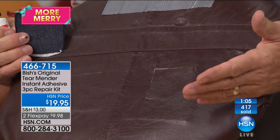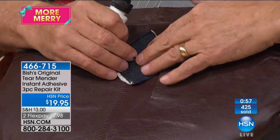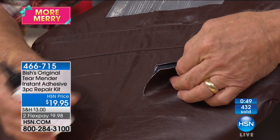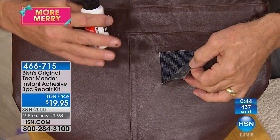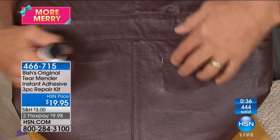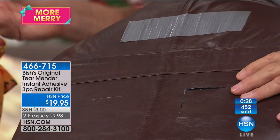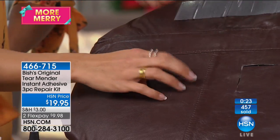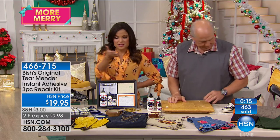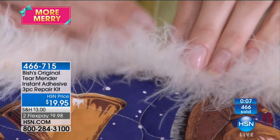For cushions — in your home or your car — work from the outside. Make your patch a little bigger than the hole or damage, open it up, and put it down underneath. Apply Tear Mender on the back of the leather and on top of the support material. Hold it down well, then take tape and cross it over to overcome the pull of the cushion. Let it sit for 30 minutes. The result: you can't even see the repair — it will wear and tear perfectly.